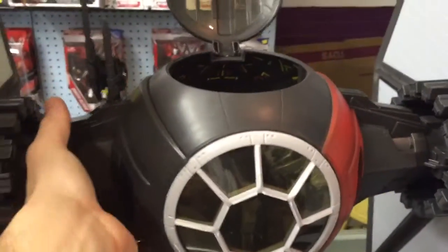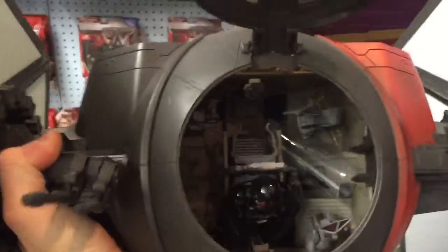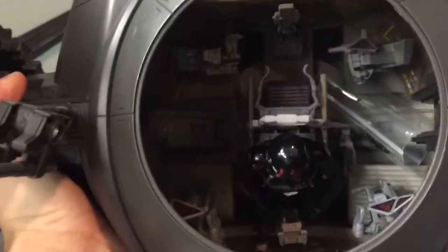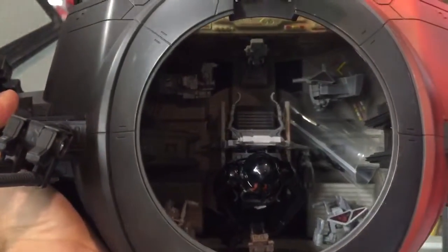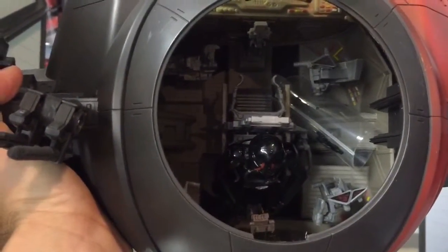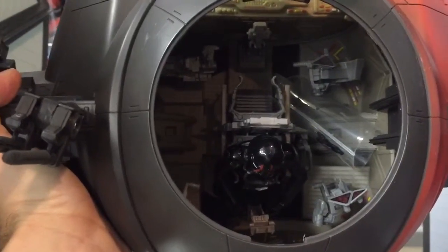I'm going to turn this over real quick so you can see some of the detail inside. It does fit two figures, and you're not going to see all the detail in the picture here, but there's a ton of controls, joysticks, and detail.